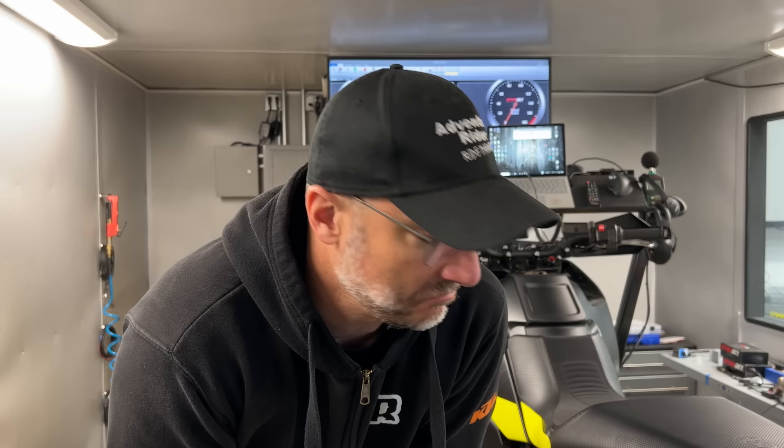How does the Norton 901 stack up against the 890 Rally in terms of power and performance? Pretty sure I know a guy with a dyno, so let's find out.